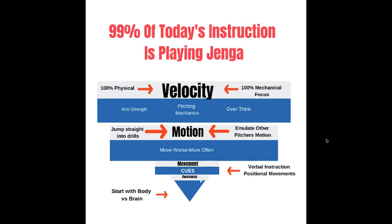So the problem is there's not much focus, if any at all, on awareness or movement. Instead of letting the player feel the movement, it's just verbal instructions focused on different positions. As Greg Cook says, they just move worse more often. When they get to the motion, everybody wants the fun stuff — they want drills, they want to emulate other pitchers' motions. The focus for most programs is 100% physical: arm strength, weight training, pitching mechanics. And we wonder why players overthink and get hurt. We build awareness first, then movement and motion, because velocity is just a byproduct of doing everything else right.